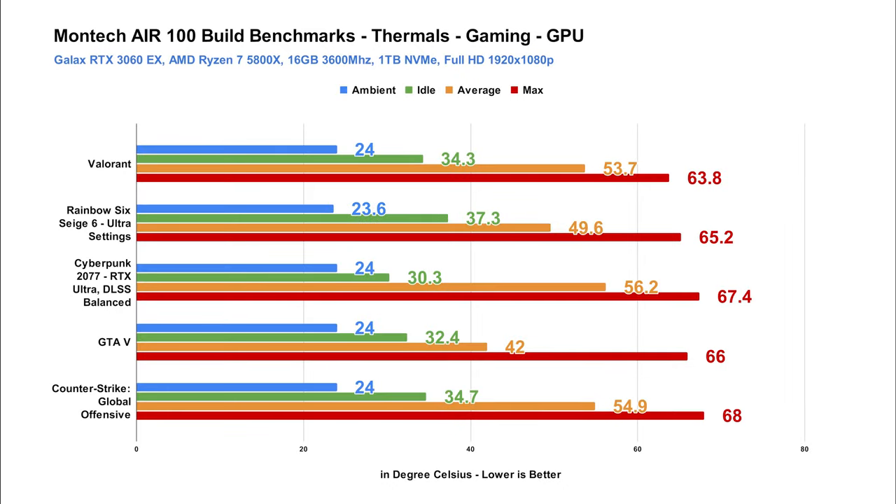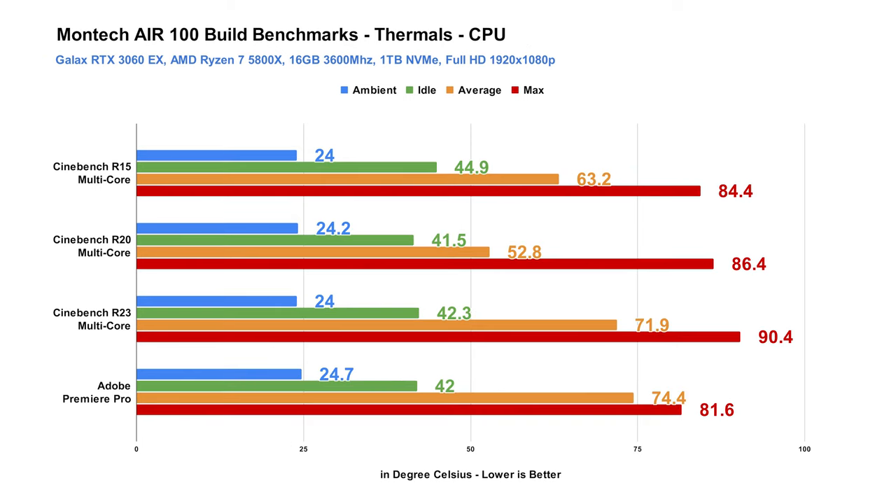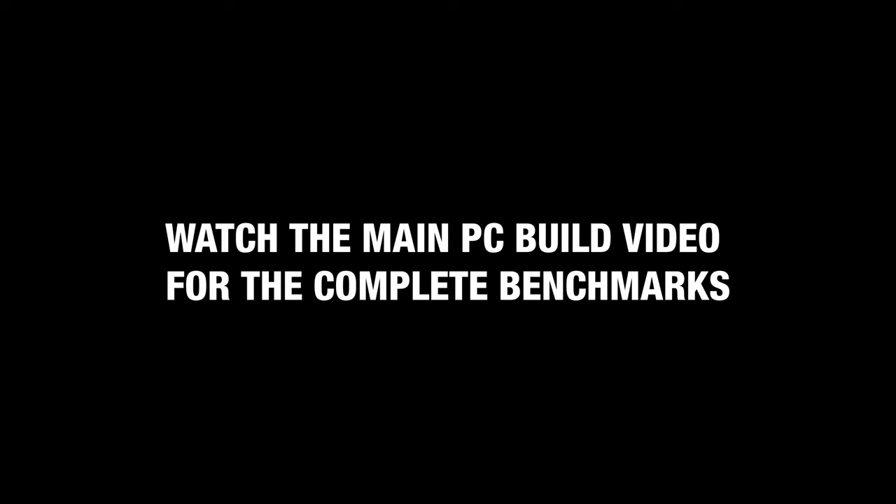Here are some of the thermal benchmarks that I also shared on the main PC build video for your reference. This was captured with the side panel closed and using the included case fans in their default settings. Overall, there's nothing much to dislike about this chassis — it looks good, it performs pretty well, and it's an overall bang for the buck chassis. And there you have it guys, thank you for watching. Huge thanks to Montech Philippines for sending this in. You can get this using the link below if you're interested. Subscribe if you like this, and see you next time. Have a great day — you're always awesome.